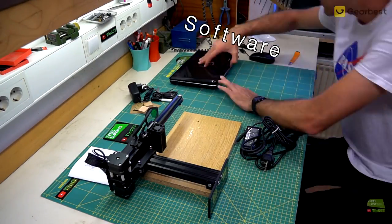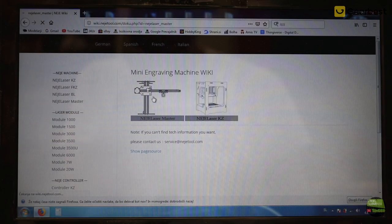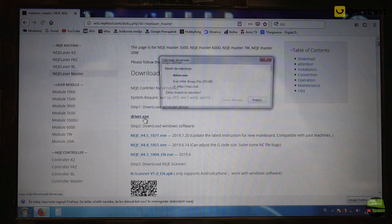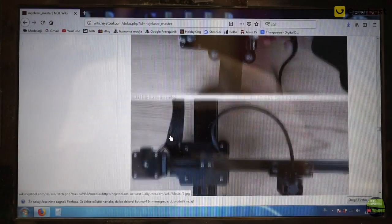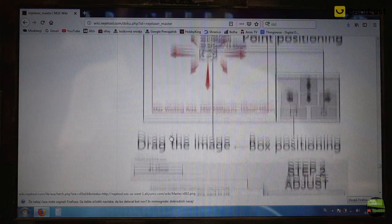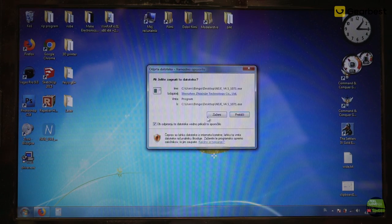And now the software. The online instructions are so clear that working with this laser shouldn't be a problem. In the manual there is a website address where to start and the model name, but you can simply scan the QR code and you'll be directed to the website. From there first download the driver and software — I chose the latest version. If you continue scrolling the manual you'll also find a link for the Android application, how to install everything, how to connect, and so on. Really clear manual. With a few clicks install the driver and run the Neji software — it's portable so you don't need to install it.